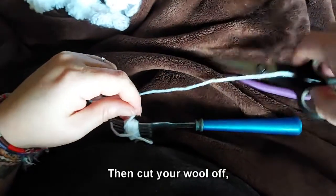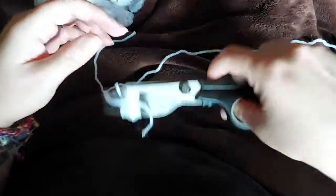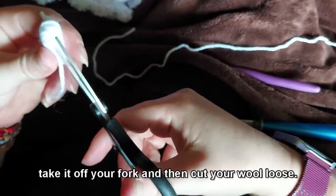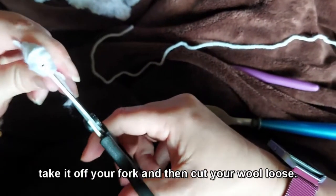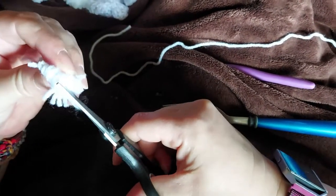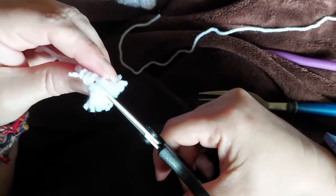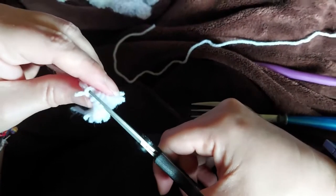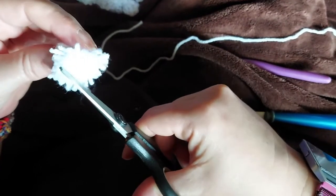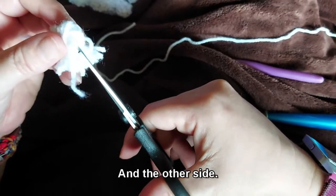Then cut your wool off, take it off your fork, and cut all your loops on the other side.